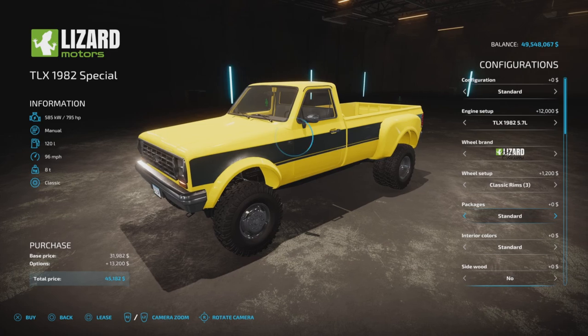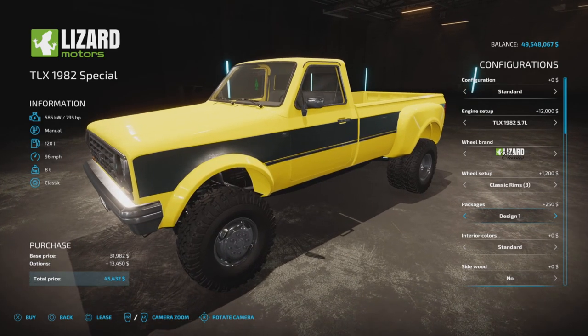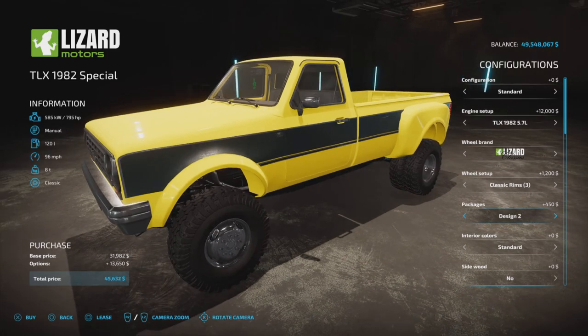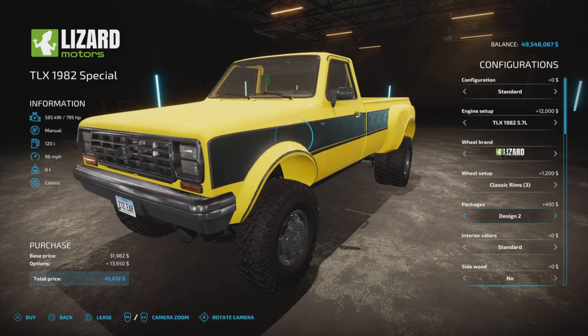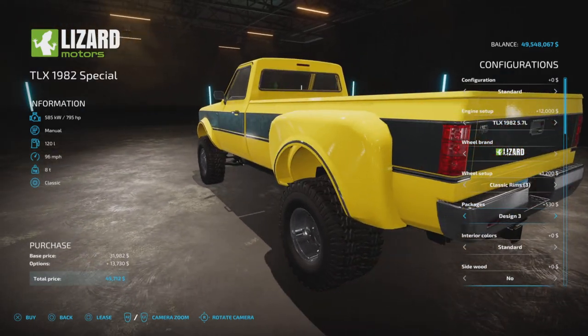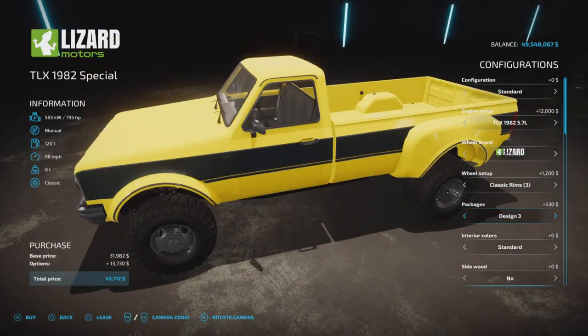Under packages we have standard, Design 1 which is a side molding, Design 2 which is a molding over the top, and Design 3 which puts a chrome molding around the wheel openings — wheel opening moldings.